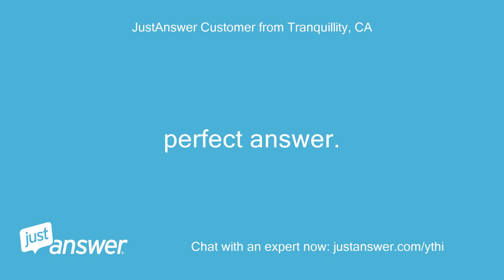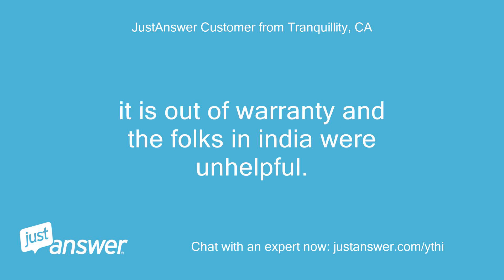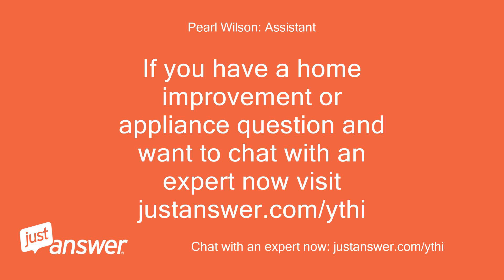Perfect answer. By the way, Samsung support is terrible. It is out of warranty and the folks in India were unhelpful. Yes, Samsung is just a crappy product and service is bad. I am really sorry — their stuff is just junk. If you have a home improvement or appliance question and want to chat with an expert now, visit justanswer.com/ythi.